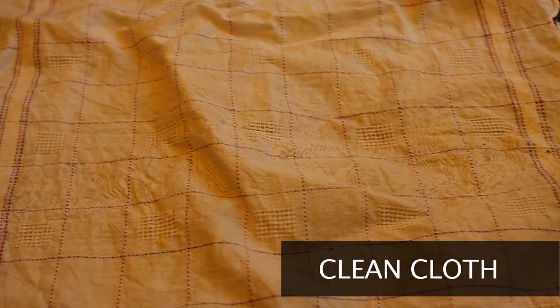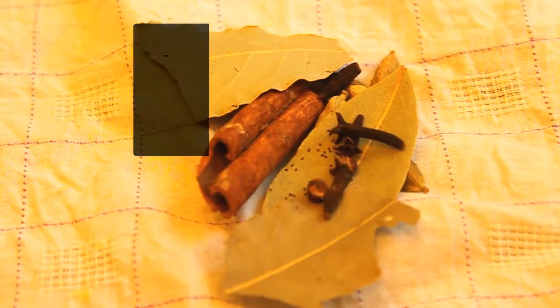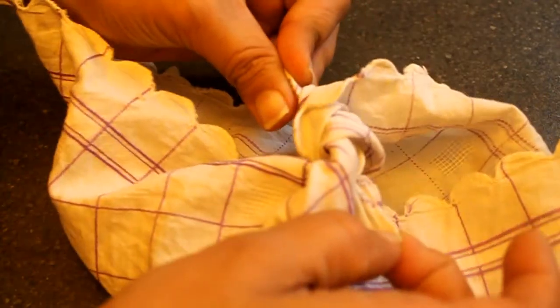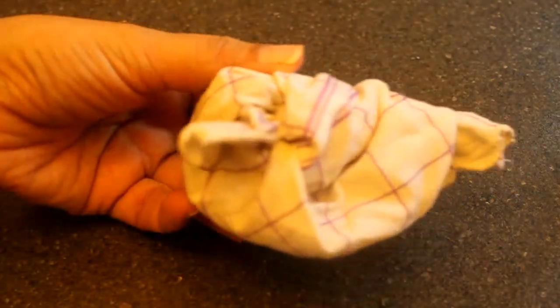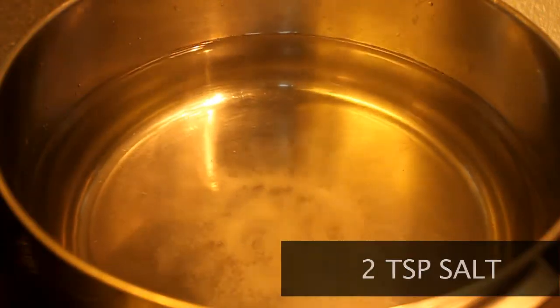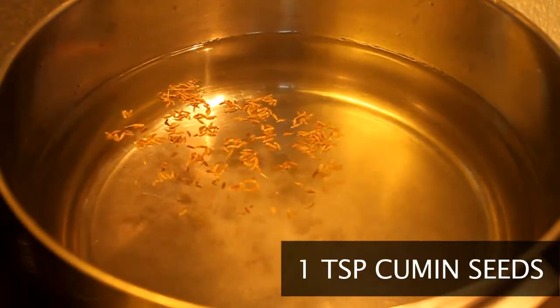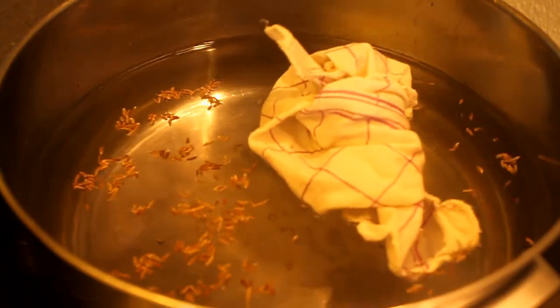Next we're going to prepare the rice. To layer the biryani, into a very clean cloth add cloves, cinnamon, cardamom and bay leaves. Tie up all four ends and turn this into a bouquet garni. Put a pot of water on the stove and add two heaping teaspoons of salt and one teaspoon of cumin. The amount of salt that goes into this water is very important to the taste of the biryani.